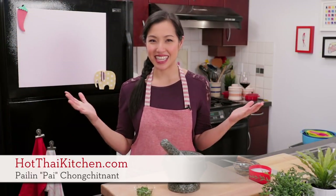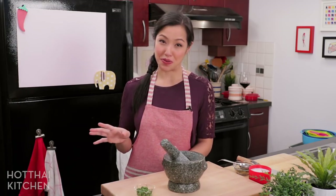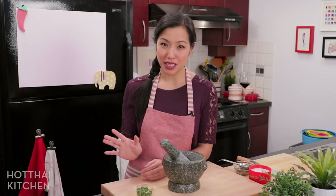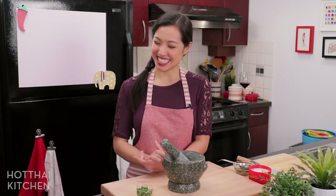Welcome to Hot Thai Kitchen. Today I've got a killer appetizer recipe to share with you. I'm making green curry spring rolls and yes, it is as good as it sounds — and nope, it is not a traditional dish. This is something that yours truly made up. Trust me, you serve this at your next dinner party and it is going to blow people away. It's going to be nothing like anybody has ever had. So let's get started.